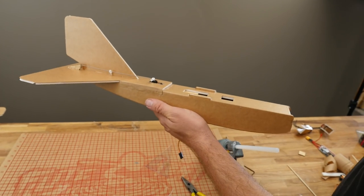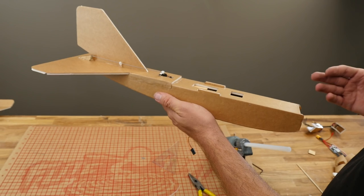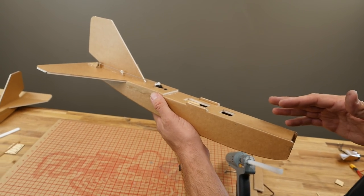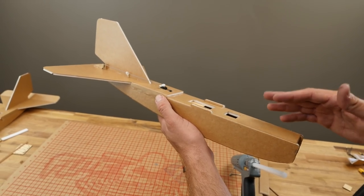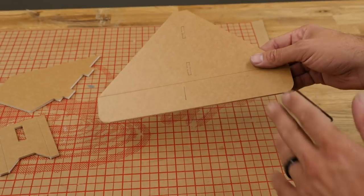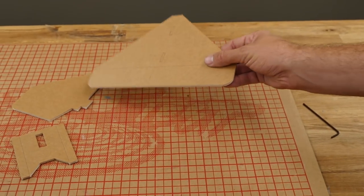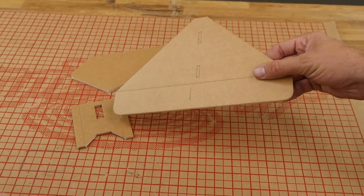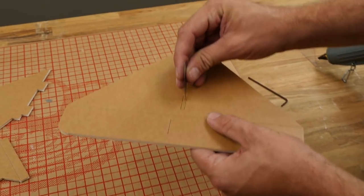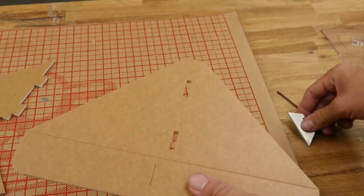In this portion of the build, we're going to cut out our tail pieces, cut the hingeline bevel for our elevator, glue it together, install our doubler, place our servo, and install the control horn and reinforcement. For our tail assembly, we're going to knock out the pieces of our elevator, our rudder, and this doubler that's going to recess the servo and protect it a little bit.